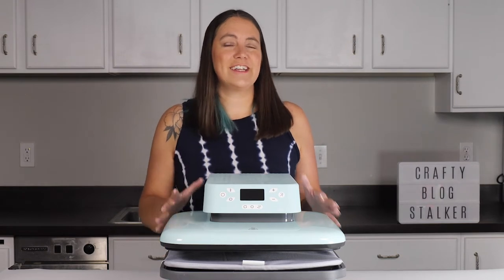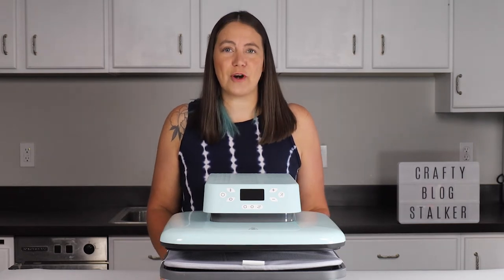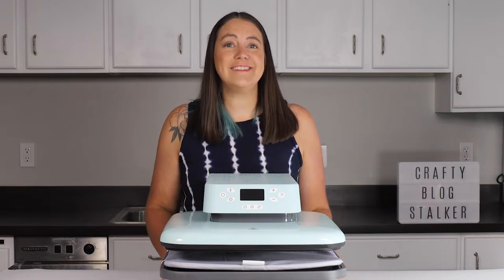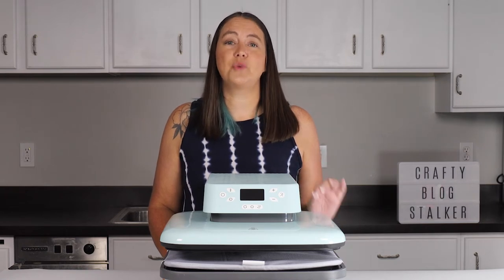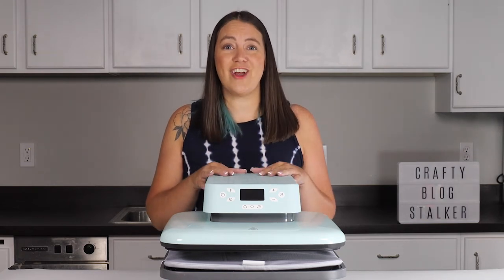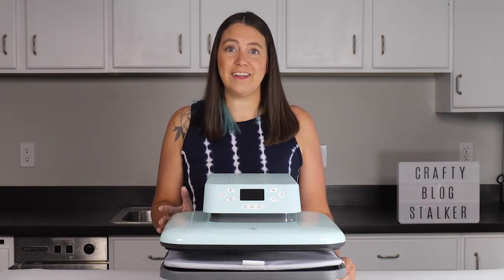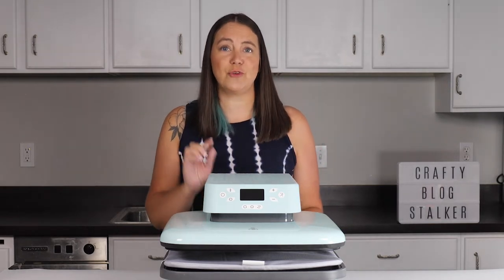Before we get to the review and talking about how this machine works, I want to talk about price because I know for many that is the most important factor. Right now the HTV Ront Auto Press is on Kickstarter at an amazing price of $169, and that price is only in effect until August 6th of 2022. Once it is fully funded, this machine is still an awesome price at only $279. I will have all the links to purchase in the description below.